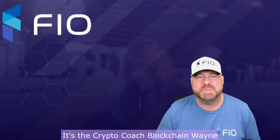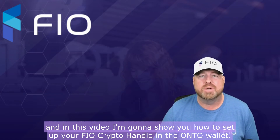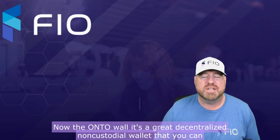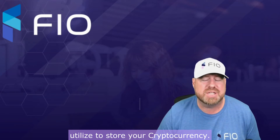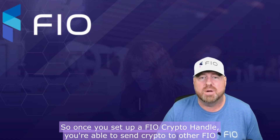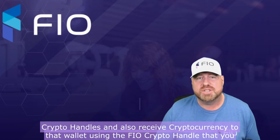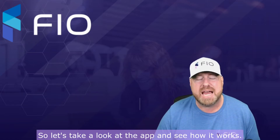Hey, what's up everyone, it's Crypto Coach Blockchain Wayne, and in this video I'm going to show you how to set up your FIO crypto handle in the Onto wallet. The Onto wallet is a great decentralized non-custodial wallet that you can utilize to store your cryptocurrency. It also supports FIO send, so once you set up a FIO crypto handle you're able to send crypto to other FIO crypto handles and also receive cryptocurrency to that wallet using the FIO crypto handle that you set up.